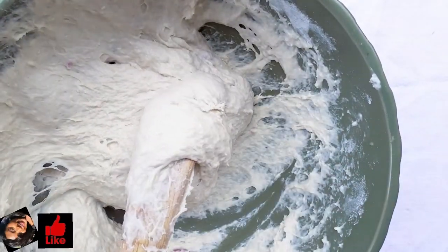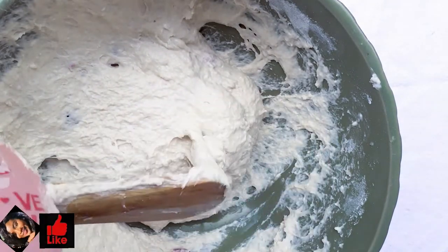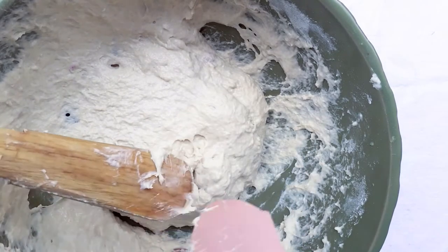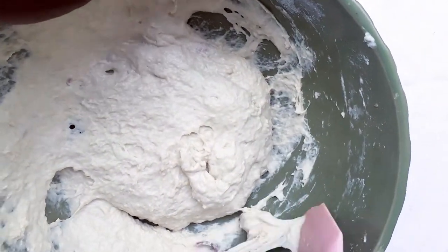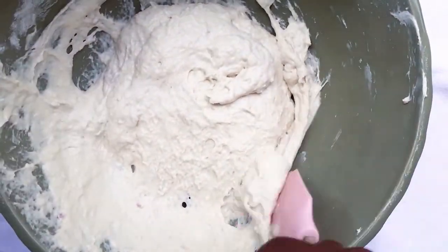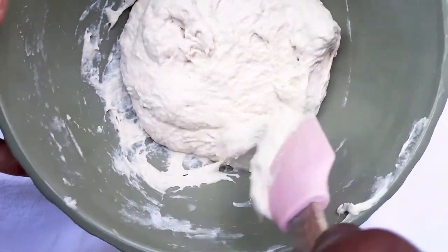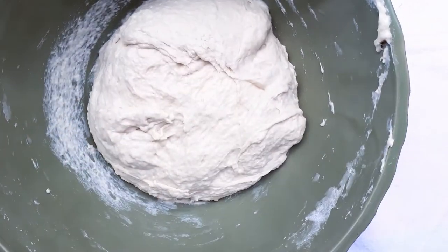My dough is done and I need to proof it, so I'll be cleaning my spatula and the edges of my bowl. I told you guys about the silicone spatula — this is a lifesaver. If you haven't watched my 'tools every cook must have' video, I'm going to link it in the top right corner. Go watch it to see what essential tools you should get as a cook.